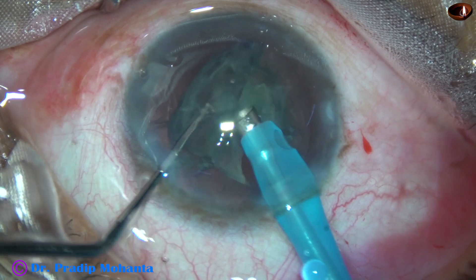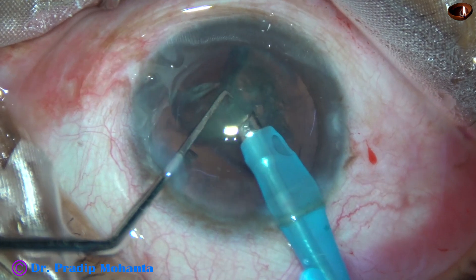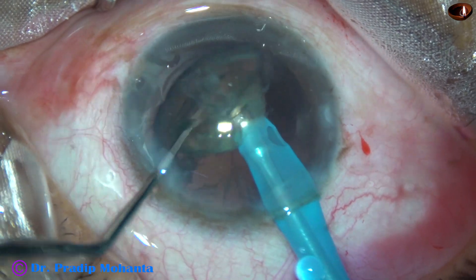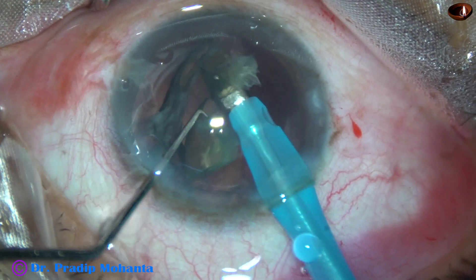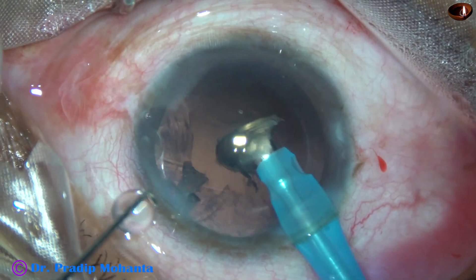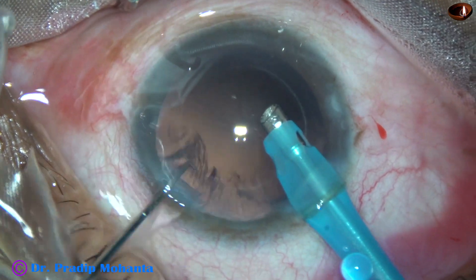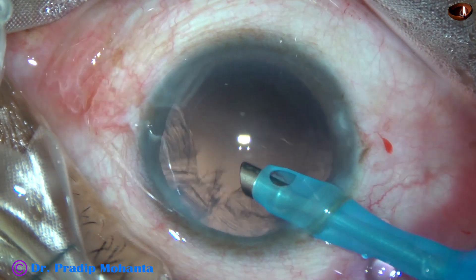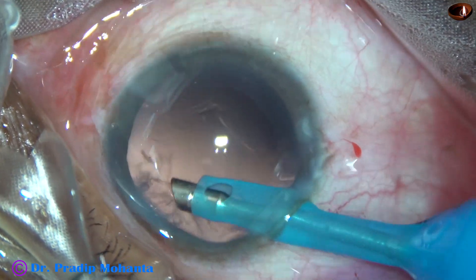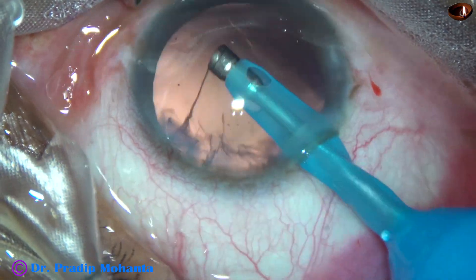Always set the energy according to the hardness of the nucleus. In this case the ultrasonic energy was set at 60%, though 60% energy was not required most of the time. During the last part, go to epinuclear mode where the vacuum and flow rate are also less. Initially don't try to aspirate the cortex by the FACO probe itself — this is not for beginners.